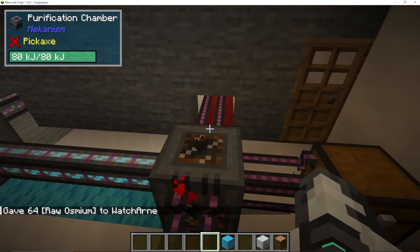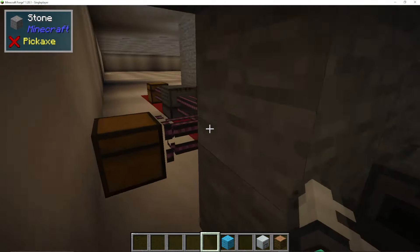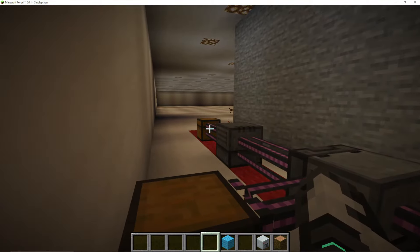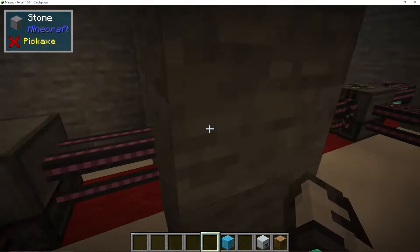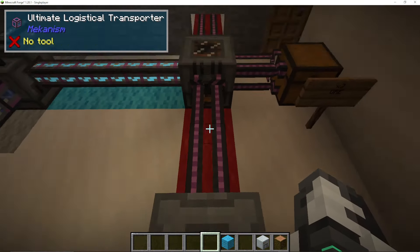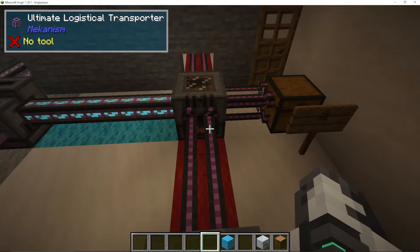What I first want to show you is that I colour-code all of my guides. This red line going through here is the final process line — this is where the ore is going. Anything that is not on the red line is a support line, feeding into the main production line resources that are needed.